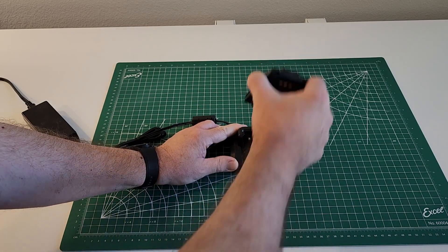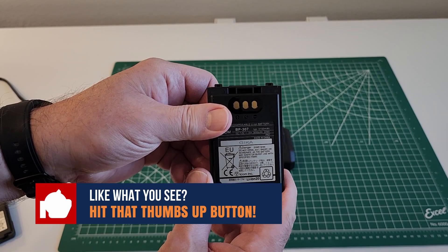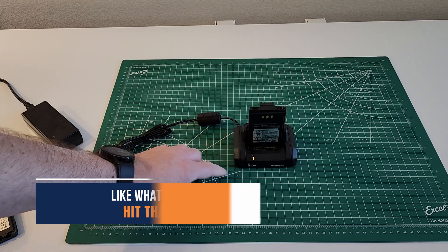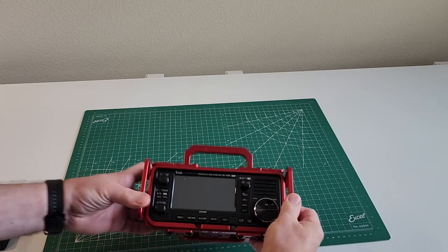Let's go ahead and put in the BP307. This isn't the only way to charge your batteries — you can charge them in the radio itself using a USB cable. Here's the IC705.